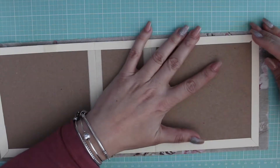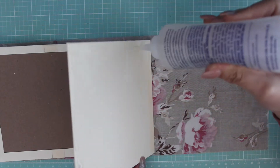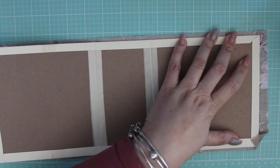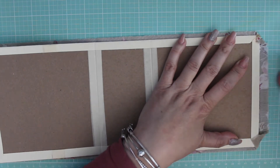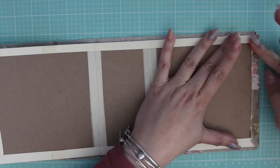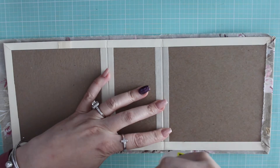Hey guys, this is Jennifer here. Welcome back to part two of Wishbook of Laces for a design team project for Ulala Vintage Treasures. I wanted to share how I put together the binding. I'm doing the final touches of the cover here. I decided to go ahead and use the fabric piece for the cover of the book, attaching it using some Beacon 3-in-1. Fabric tack probably would have been better, but it worked just fine.